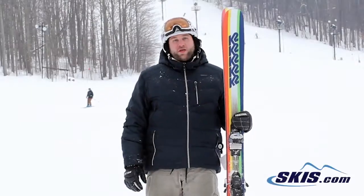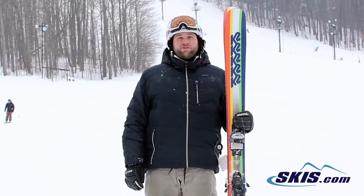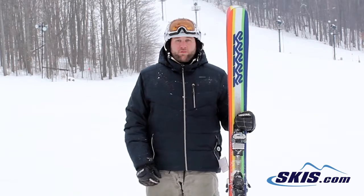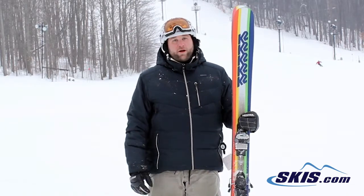Hey, I'm Mike. I just got done skiing the K2 Shreditor 102. I'm going to give this ski a 4 out of 5 stars. This is going to be a great all-mountain ski for that intermediate all the way up through the advanced level rider.